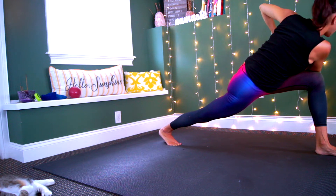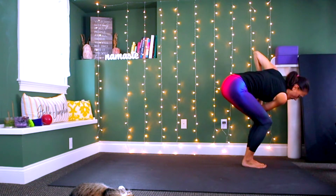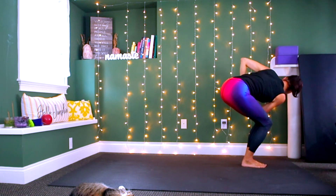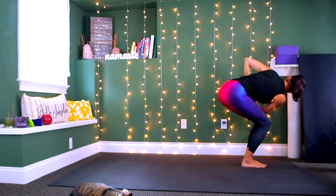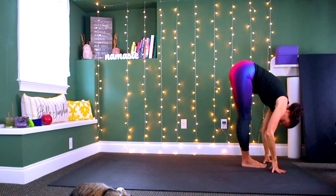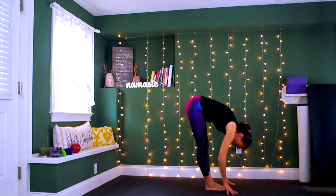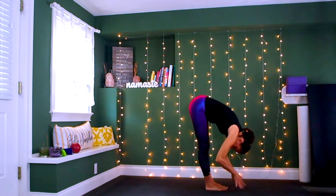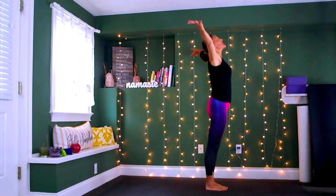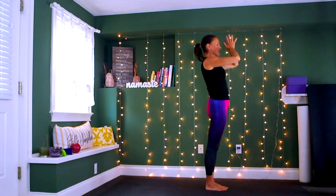Keep the twist, look down towards the left foot, bring the right leg forward and come back into your twist. Bow down into the earth, shake your head out. Inhale lift up halfway, exhale bow, inhale come all the way up to stand, reach your arms up to the sky, exhale hands come through to your heart center.